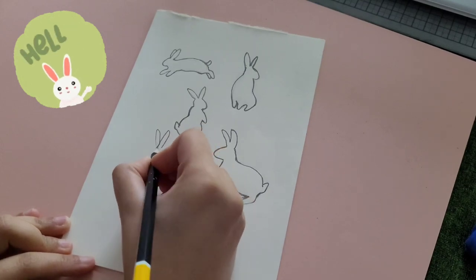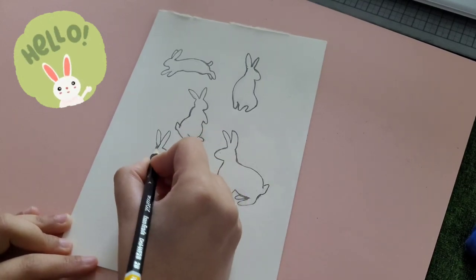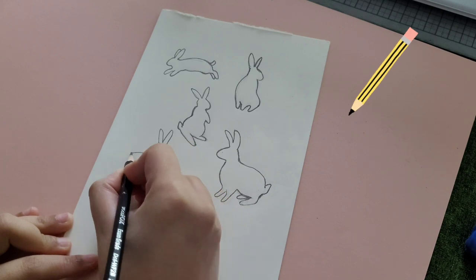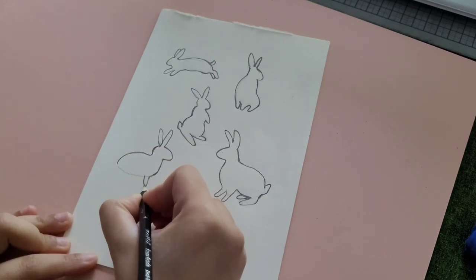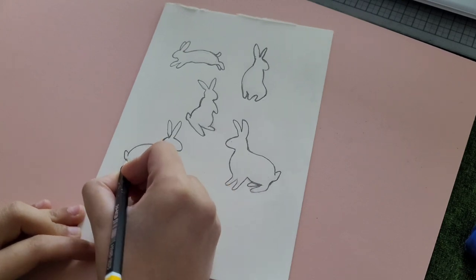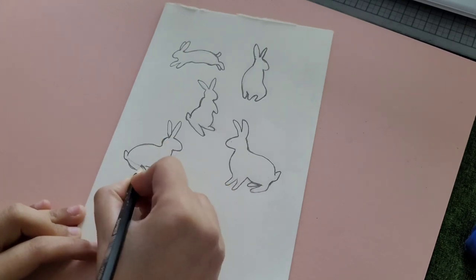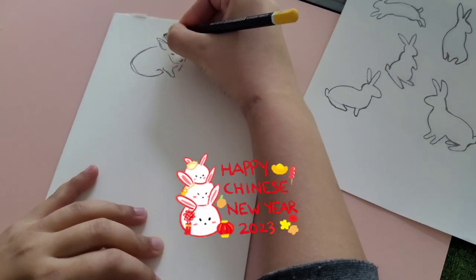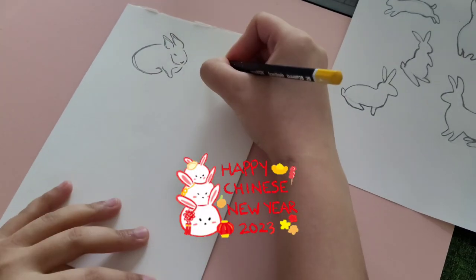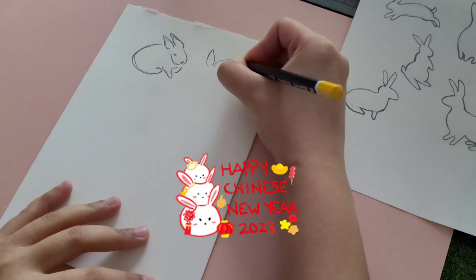Hello, welcome to my desk. I'm doing some sketches today. I'm sketching some rabbits because I'm trying to design an illustration around the theme of Chinese New Year, which is the Chinese New Year of the rabbit.